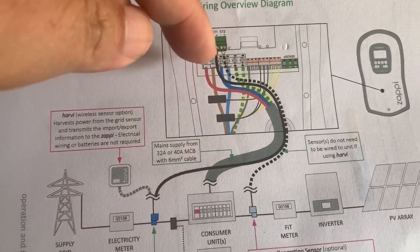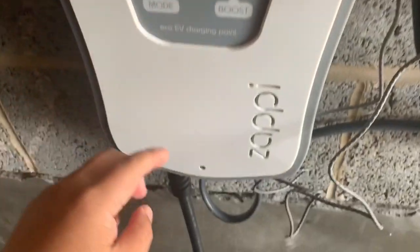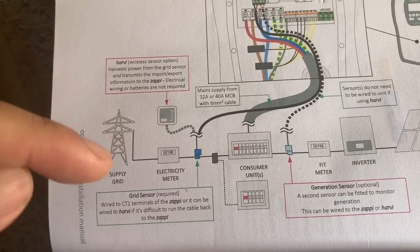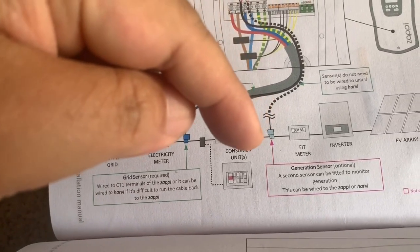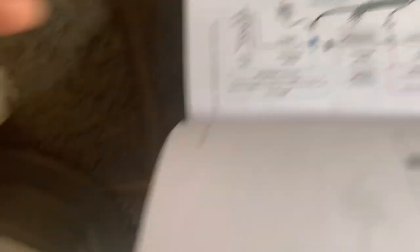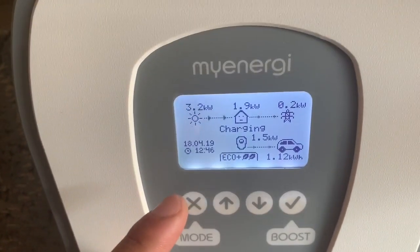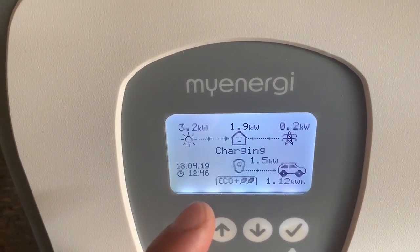Here we have the circuit diagram — live, neutral, and earth are all wired into this unit. The more important thing here is the CT clamps. You've got one for the supply grid going through the electric meter and then to the consumer unit, and a second one which I recommend because this will give you a better, more accurate readout of your solar generation and makes it easier for the Zappy charger to see what's being generated and give you the best total charge from that generation.